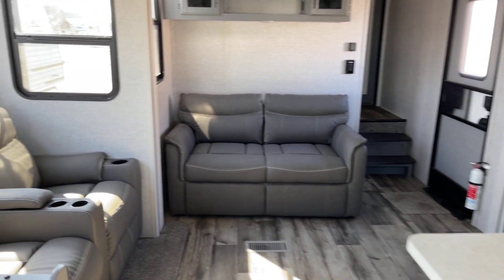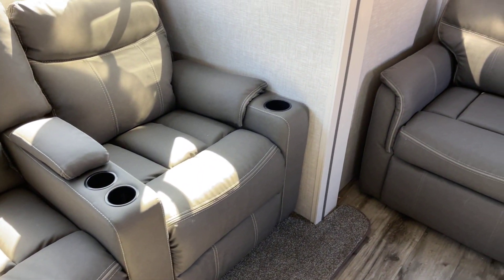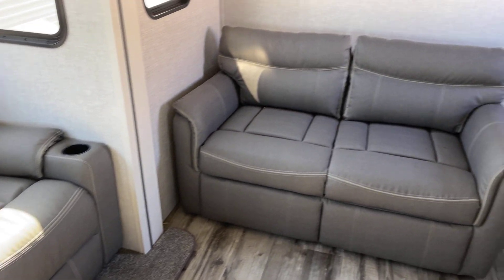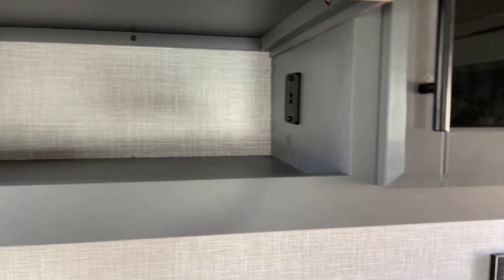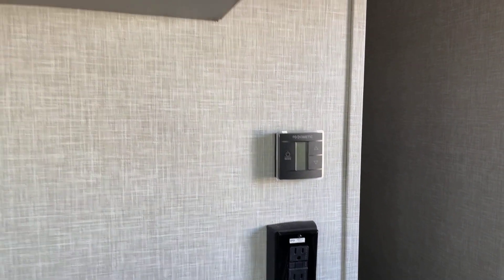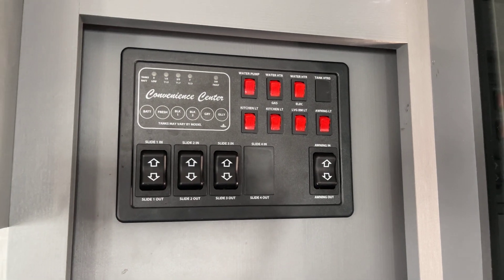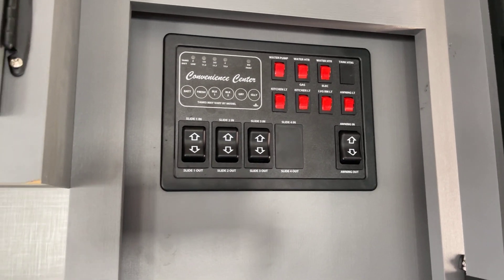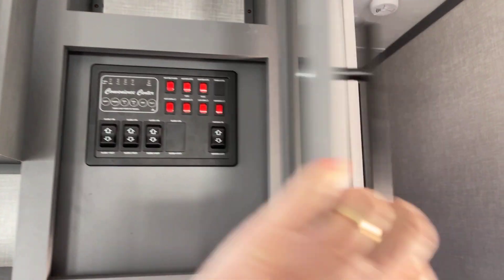Over to the theater seats — twin theater seats — but you don't have to sacrifice your sleeping capabilities because you do have the sofa right over there. USB charge ports are in there. Here's your control panel: systems monitor as well as your water pump, water heater, and all the other controls — lights, the three slide-out controls, as well as your power awning that we saw outside.